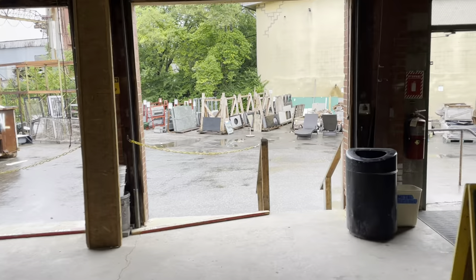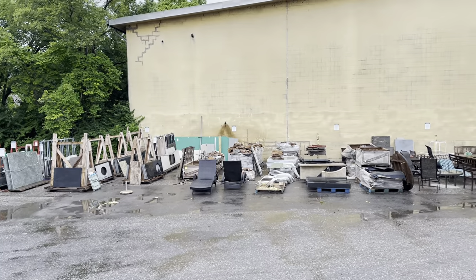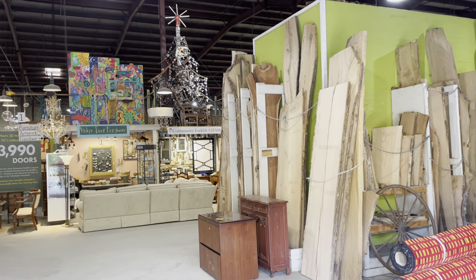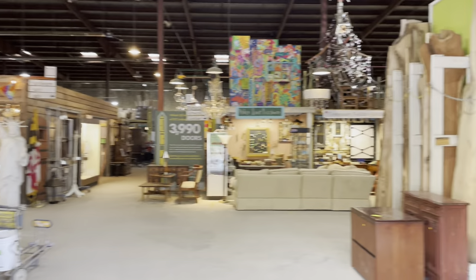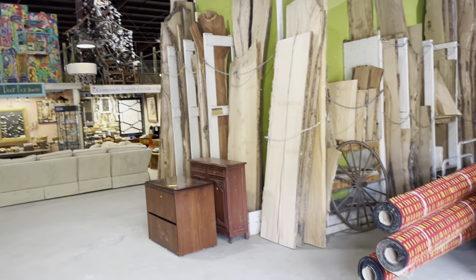I'll just walk around and show you some of the different sections and as always, if you have any questions, please put them in the comments and I will definitely get back to you. So this is Community Forklift. We are a non-profit reuse warehouse. We take donations of building materials and household supplies and we resell them to the general public, redistributing them instead of having them go to the landfill.